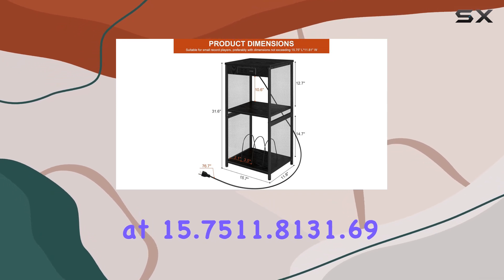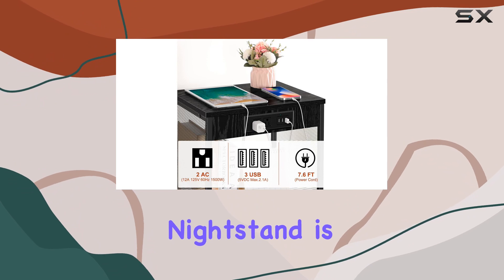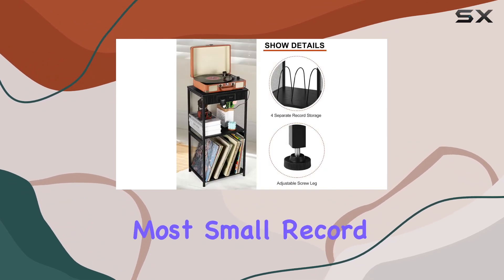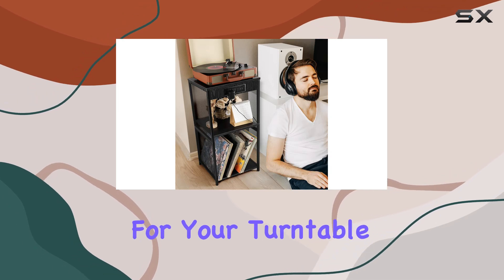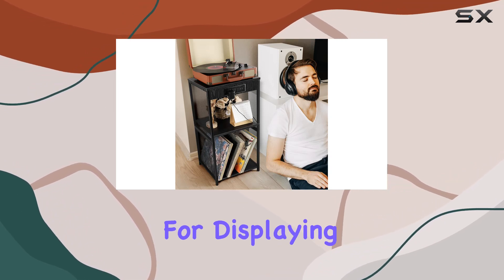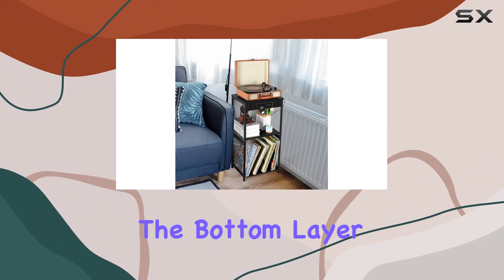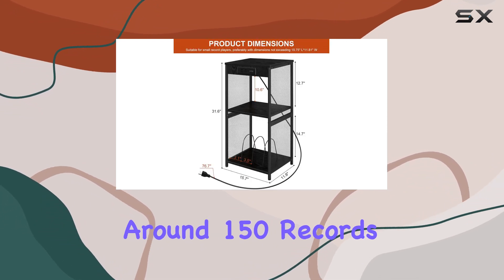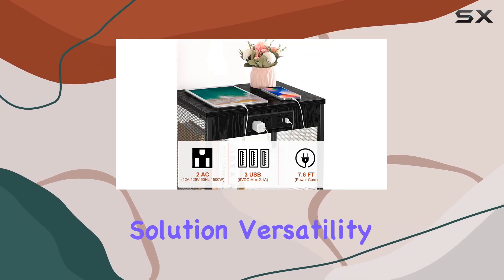Measuring at 15.75 x 11.81 x 31.69 inches, this nightstand is designed to accommodate most small record players. The top layer provides ample space for your turntable, while the middle shelf is perfect for displaying decorations, books, or magazines. The bottom layer, capable of holding around 150 records under 12 inches, makes it a fantastic vinyl storage solution.